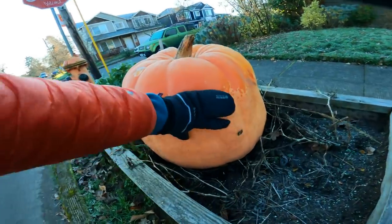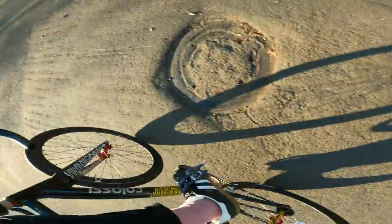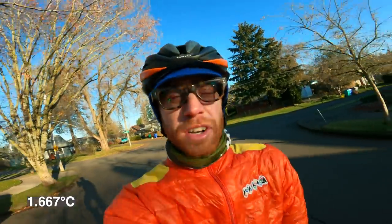Look at the size of this pumpkin — it's huge! Good morning. 35 degrees, so cold. Today we've got track bikes, chocolate, and friends. What more could you ask for? Shall we?